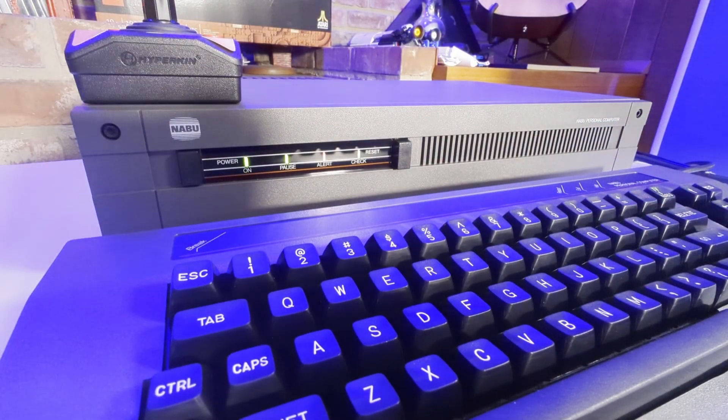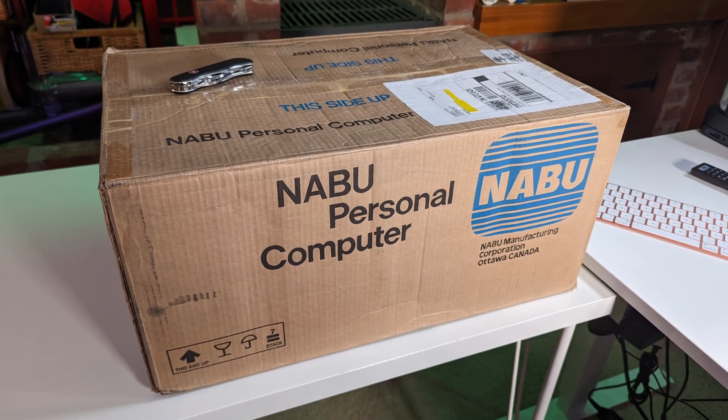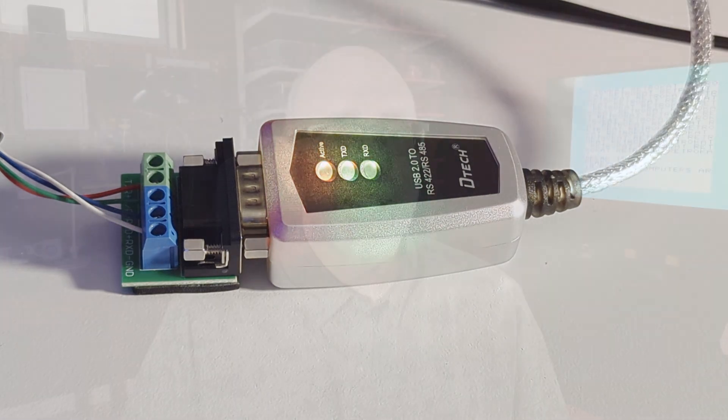Been a little bit distracted lately from my Mega 65 obsession to the newest retro computing fad on the YouTubes, the Naboo Personal Computer. I'm not going to go into the history of the Naboo computer, but I've shared my unboxing, first use, and how to build a cable to connect your Naboo to the internet. My experience with the device has been quite interesting, and in this post, I want to share 10 things about the Naboo that surprises this Commodore computer fan — and a few of them will probably surprise you too, so let's dig in.